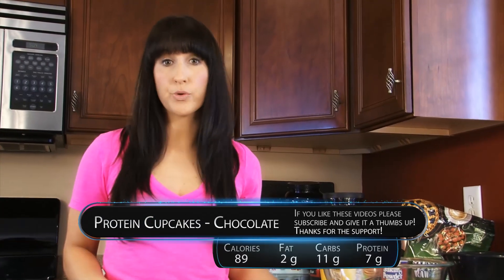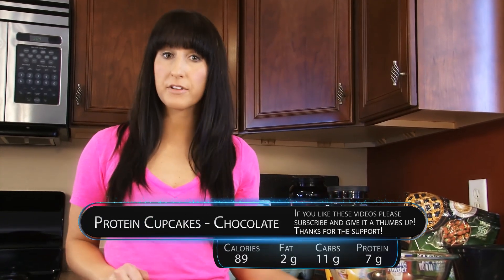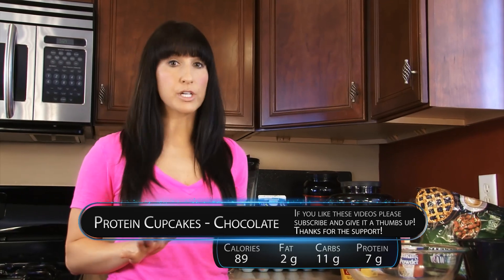So first thing you're gonna want to do is preheat your oven to 350 degrees, and you're gonna need several ingredients.